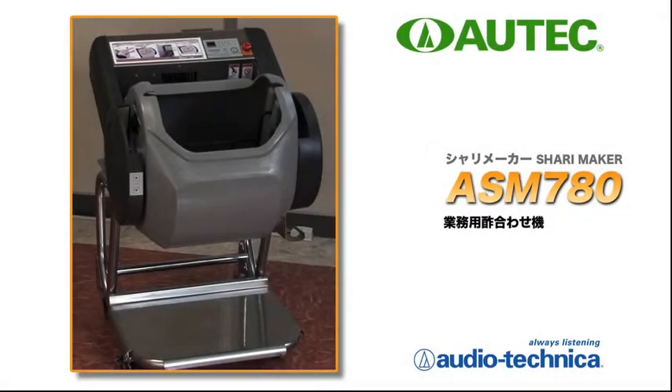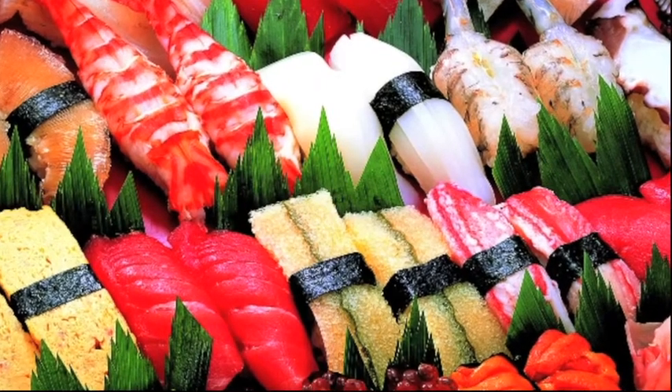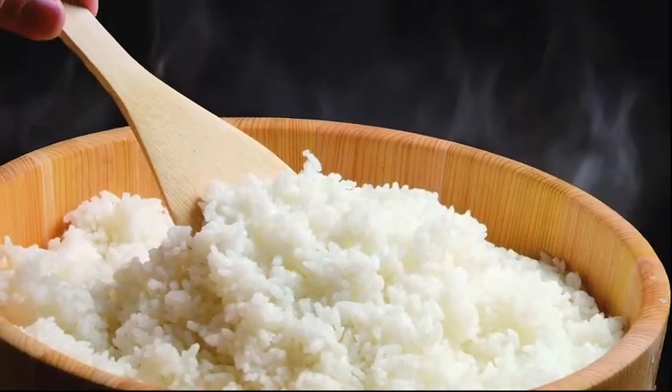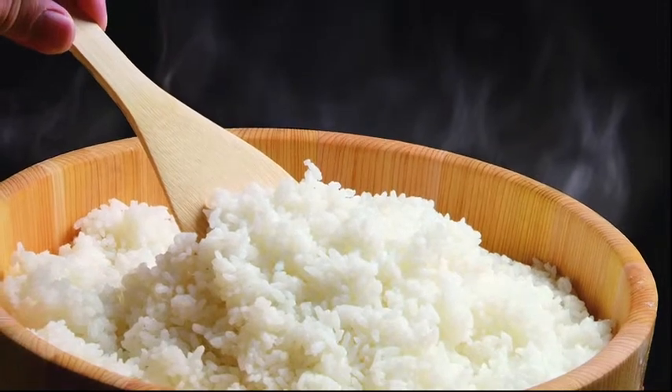A major key point of sushi is a superb combination of fresh toppings and well-processed sushi rice. The rice and vinegar mixer ASM 780 is a perfect machine to prepare delicious sushi rice and mixed rice.